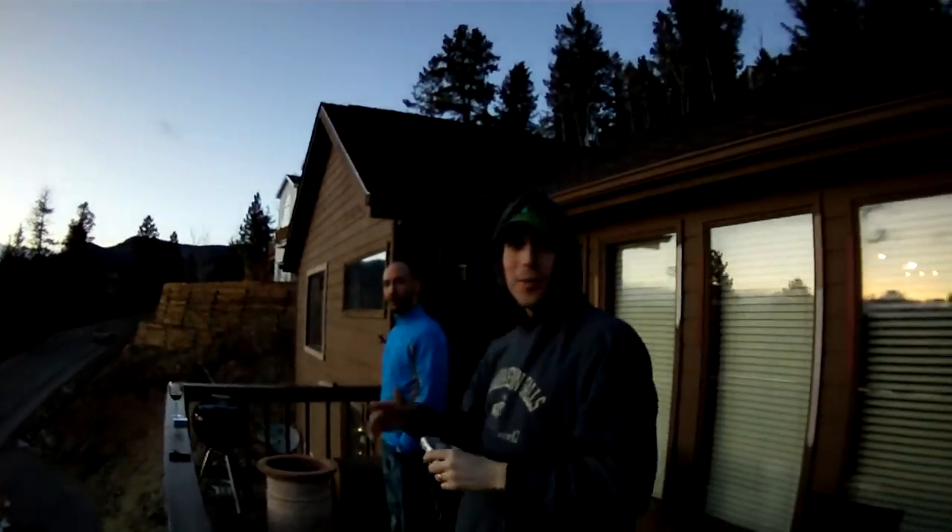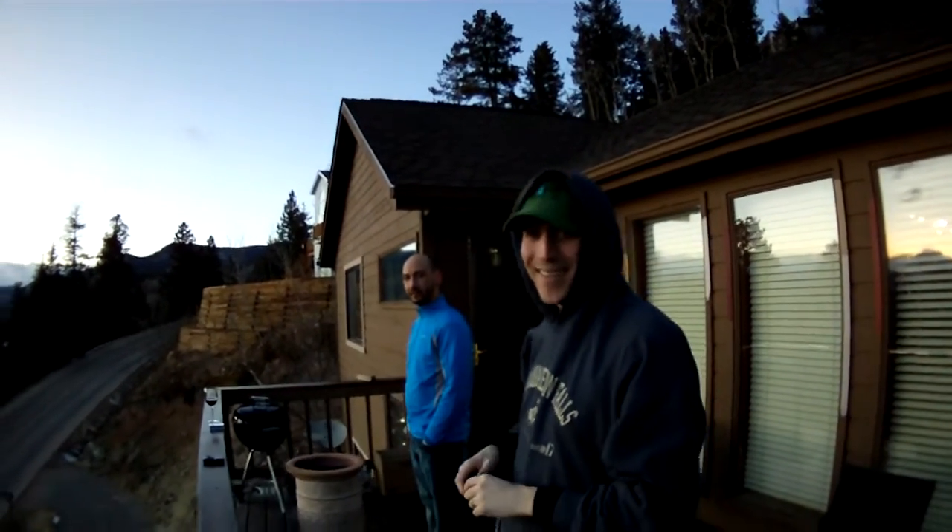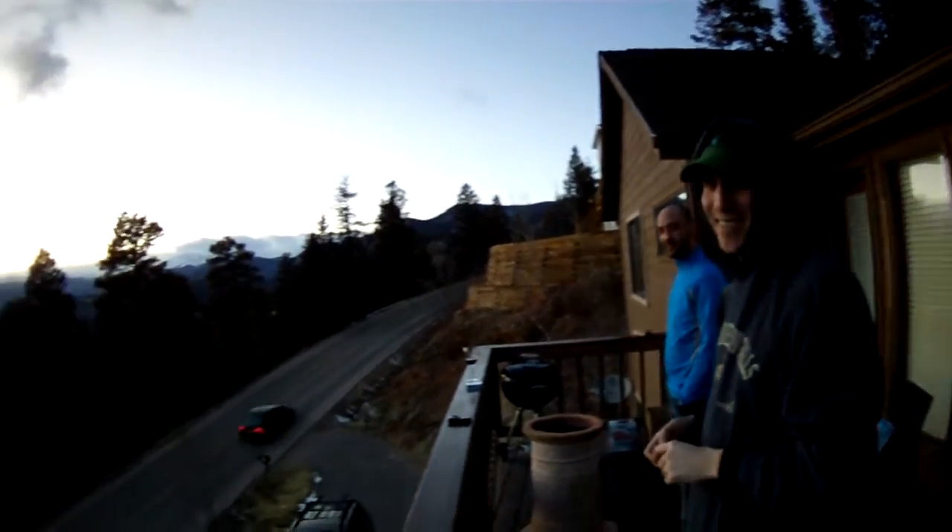What up? What up? This is how we do it. Helmet cam minus the helmet. Going 360.